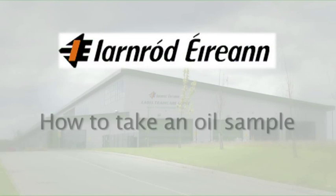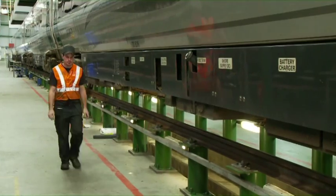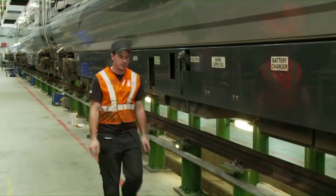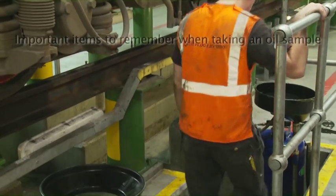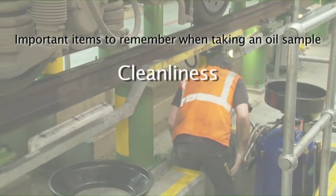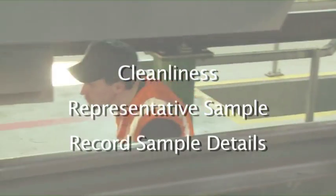This is a training video to demonstrate how to correctly take an oil sample. In this video we collect samples from engines, transmissions and final drives. The important items to remember when collecting a sample are cleanliness, take a representative sample, and record sample details.